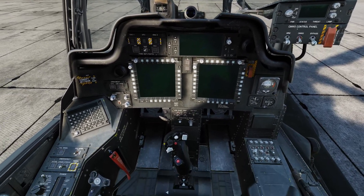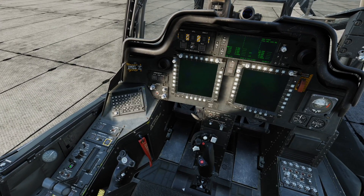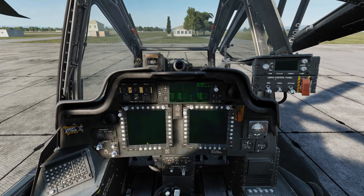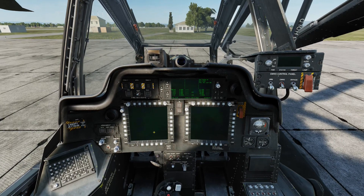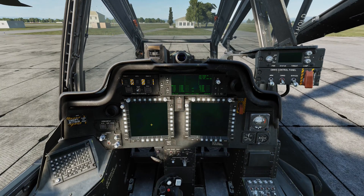Now we'll move over to the left console and move the power selector into battery, uncover, and enable power to the APU. As the APU spools up, power to the left and right MFDs will be supplied, at which point we'll move over to the right MFD and move into the tactical situation display to begin our INU alignment.